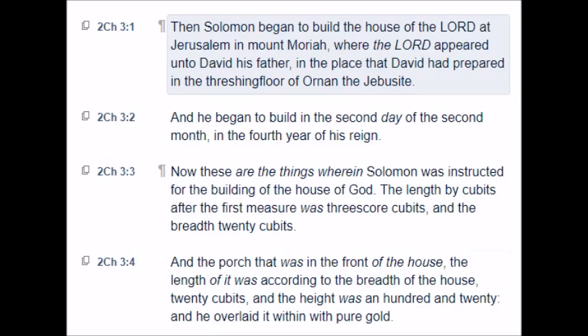Now these are the things wherein Solomon was instructed for the building of the house of God. The length by cubits after the first measure was threescore cubits, and the breadth twenty cubits. And the porch that was in the front of the house, the length of it was according to the breadth of the house, twenty cubits, and the height was a hundred and twenty. And he overlaid it within with pure gold.